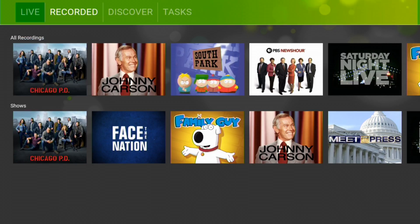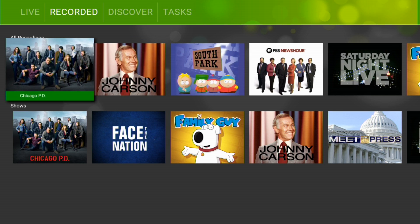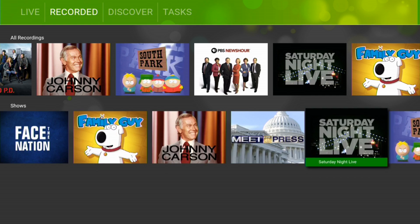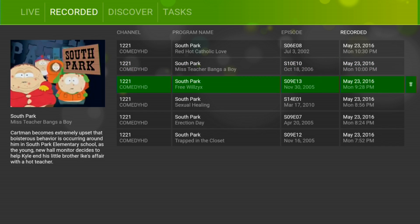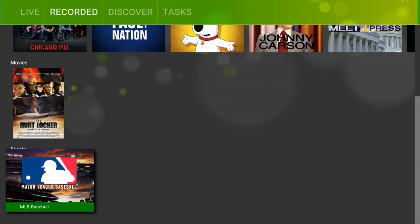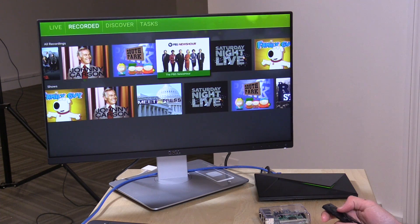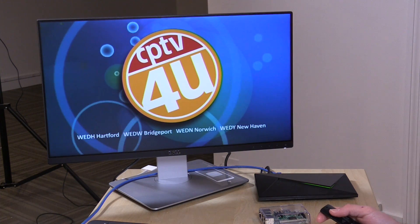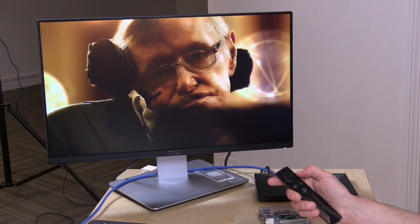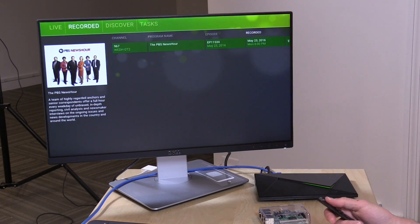Let's take a look at the menu — this is the recorded section showing all the stuff I have currently recorded on my Shield TV. It sorts by show: on top are recordings in the order they were made, and down below is stuff in alphabetical order. I can go into a show like South Park and see all the episodes recorded. Movies and sporting events are also delineated separately. If I want to play something back, I'll select the News Hour recording and it will start playing back pretty quickly.